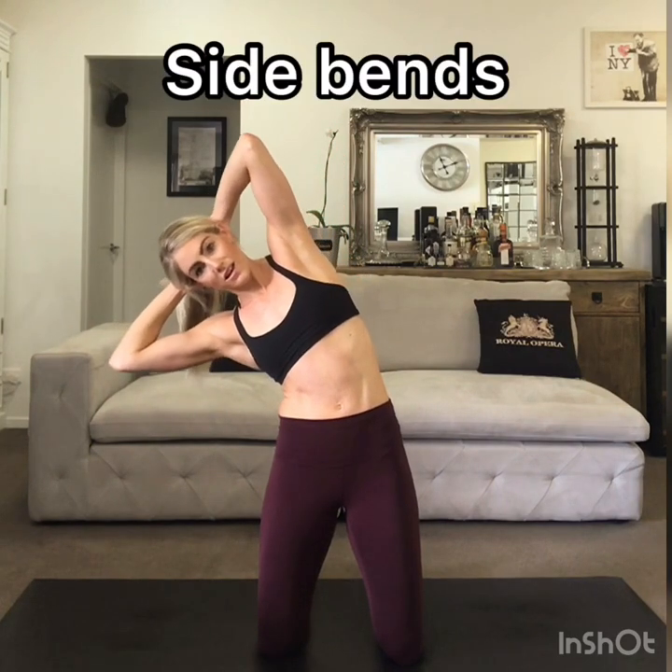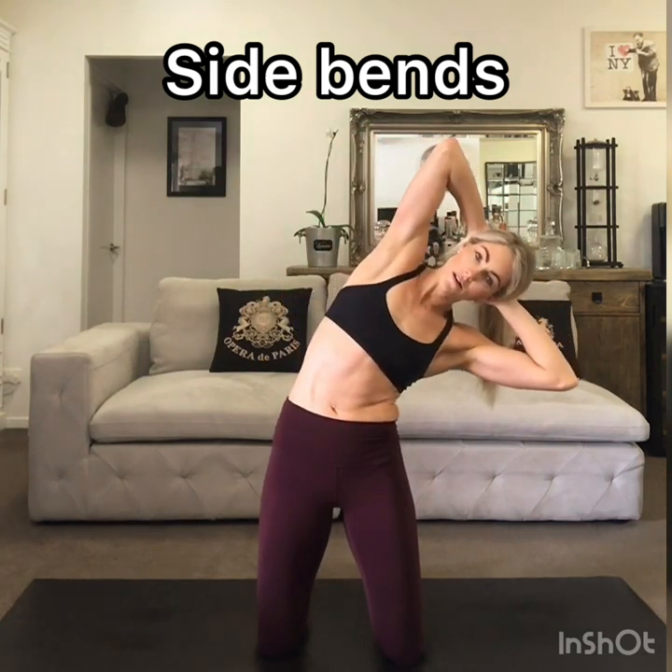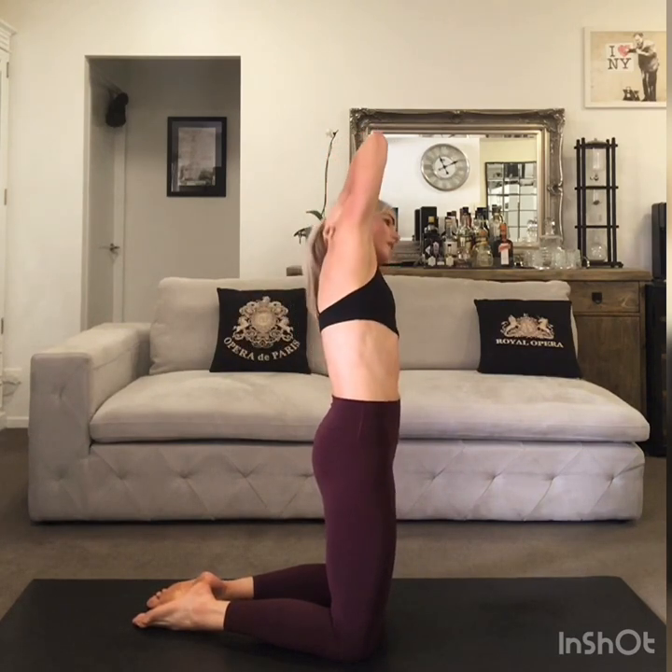And then we'll do some side bends — stretching out these sides as well as switching them on, so it's a little bit of an ab workout. Hands underneath your head, just lean down to the right as far as you can, and then contract that left hand side to lift up. Repeat that on the other side — you're lengthening and strengthening at the same time. Try and keep these slow and controlled, just to be careful of your back. Make sure you're not sticking your butt out — try and tuck the tailbone under and use your glutes as you go side to side.